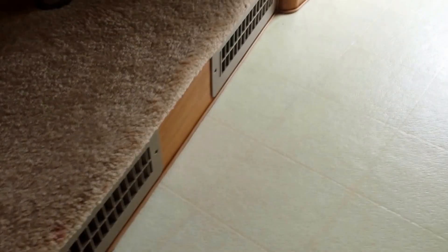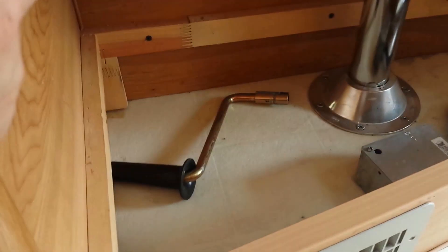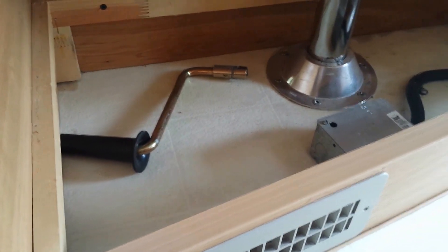There's a storage compartment underneath. This thing slides up - you can take that pole out if you want. There's a crank for the jacks for emergencies if the jacks don't work electronically. I keep the controller here - works real nice.